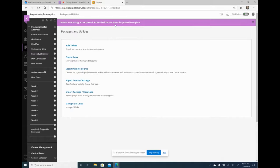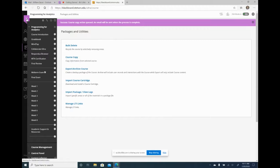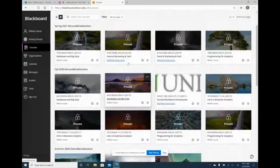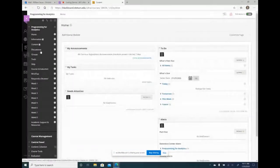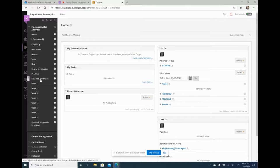I'm going to go back and check the new course — it's probably going to be there. Now I'll go to my Programming for Analytics online course for the fall. And here's everything: I have my course introduction, my MindTap link, my Respondus Browser link, all of my weekly modules, and my academic support and resources.